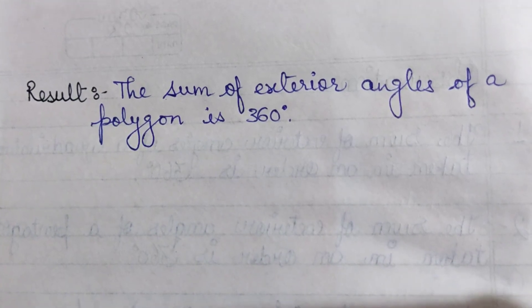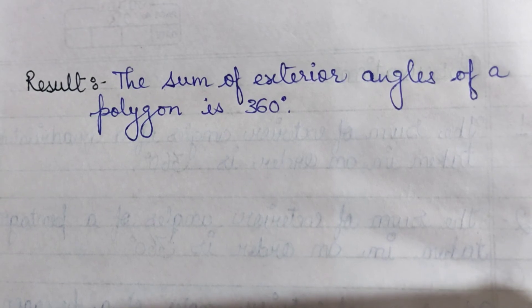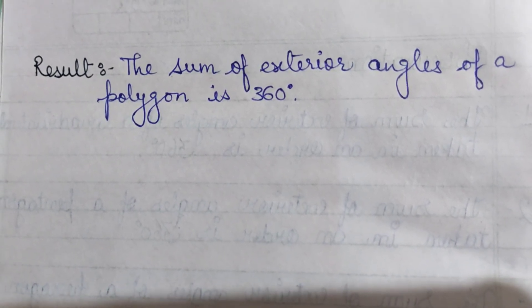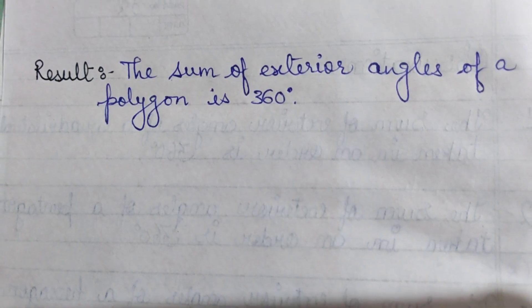This activity can be extended further. You can verify this property for a heptagon (seven-sided polygon), an octagon (eight-sided polygon), and other polygons to confirm the result. Thank you!